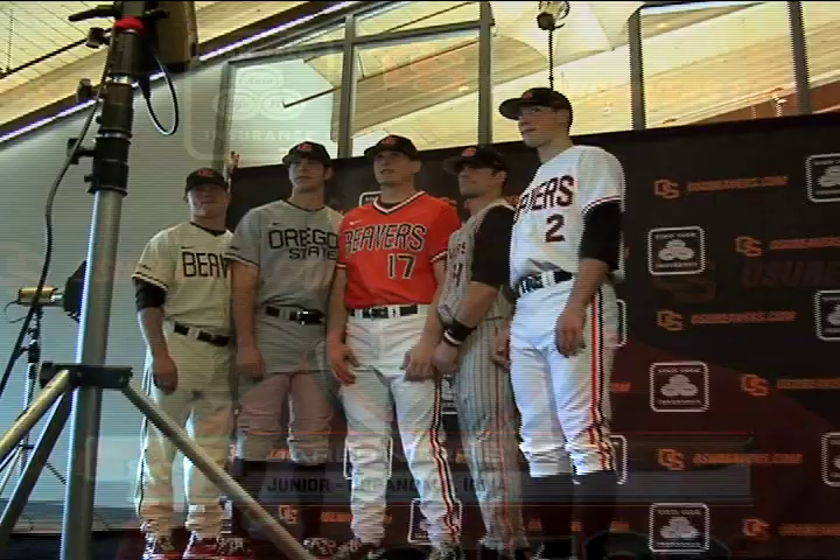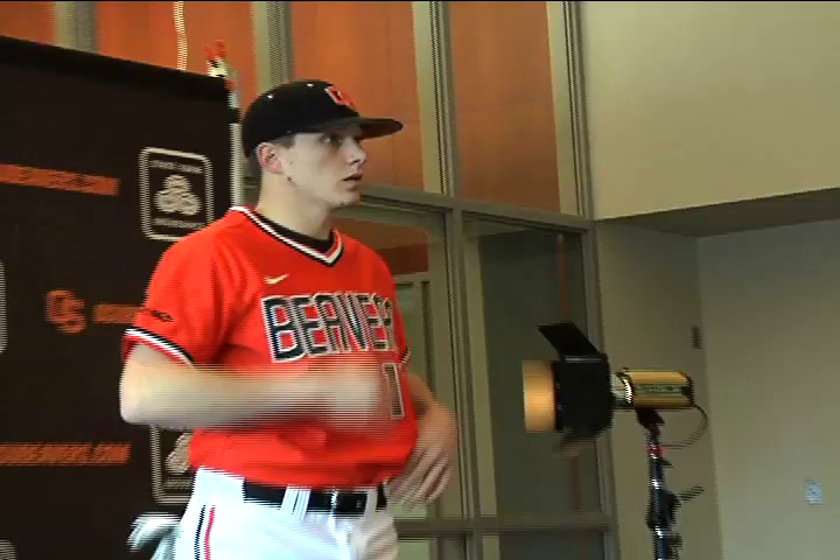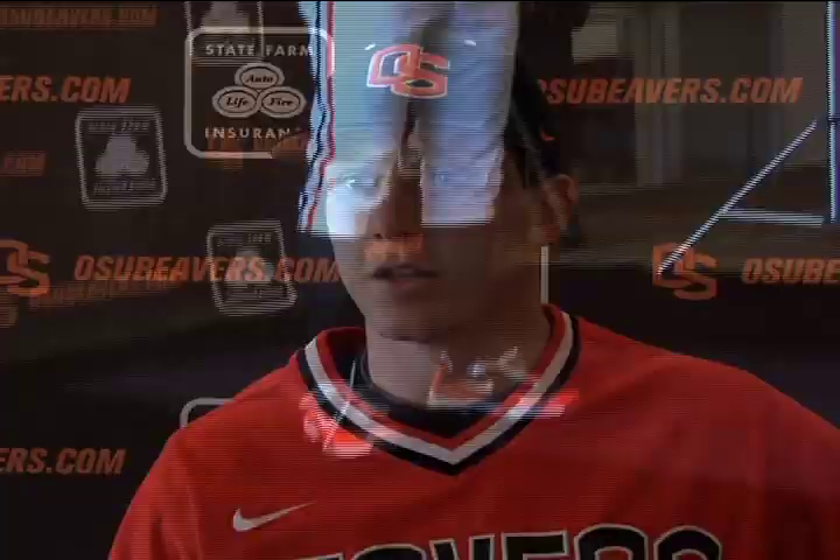The new Oregon State uniforms are awesome. They're a bunch of different colors and really comfortable, and the Nike looks really great on them. Less is more is a good way to put it — it's nice and plain, not too flashy, and these ones are kind of old school, which is nice.